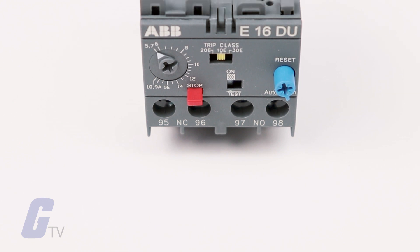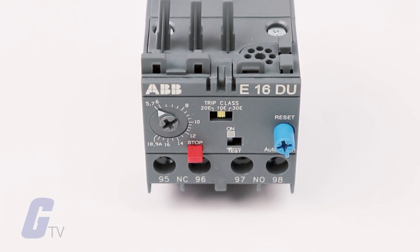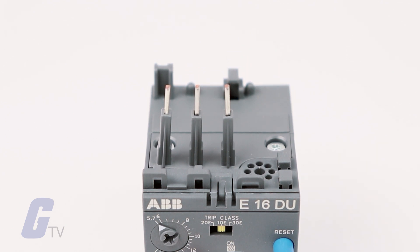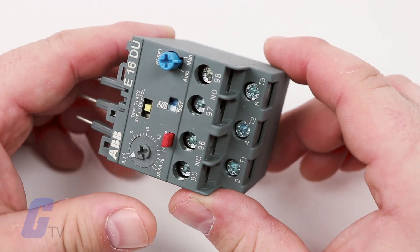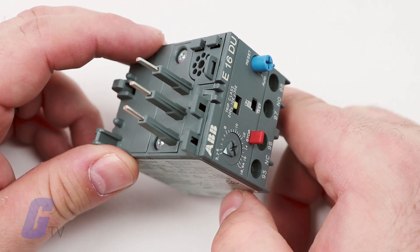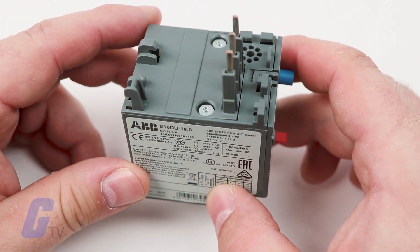Electronic overload relays use electronics to constantly monitor current instead of relying on heat to trip a contact coil. These relays often offer adjustable current ranges, protect against phase loss, and can automatically reset.